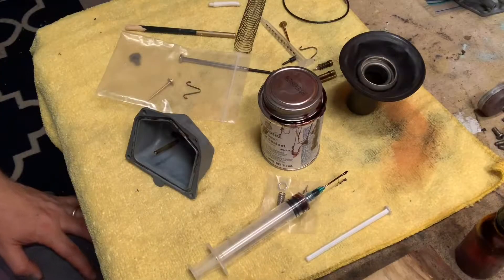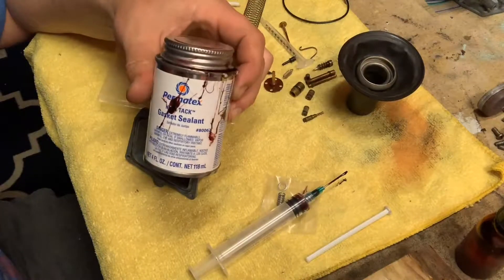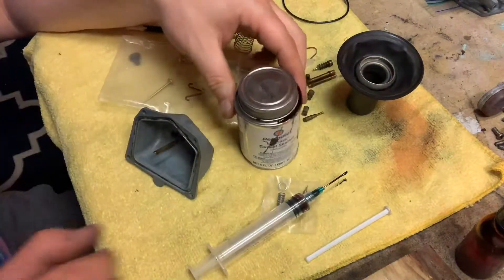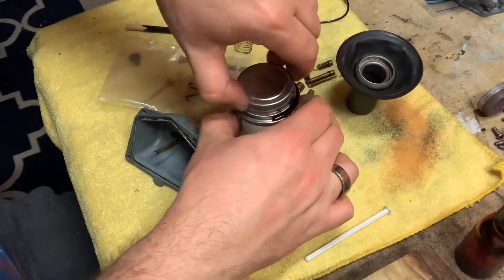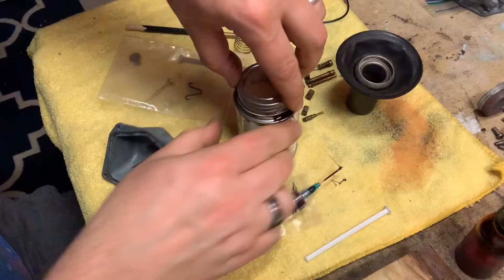Hey guys, BV Mattson here. Just want to give you a quick tip on using this extremely sticky nasty stuff called Permatex. You need this stuff when you're doing a lot of gasket work. There's really no way around it — you have to use this stuff.